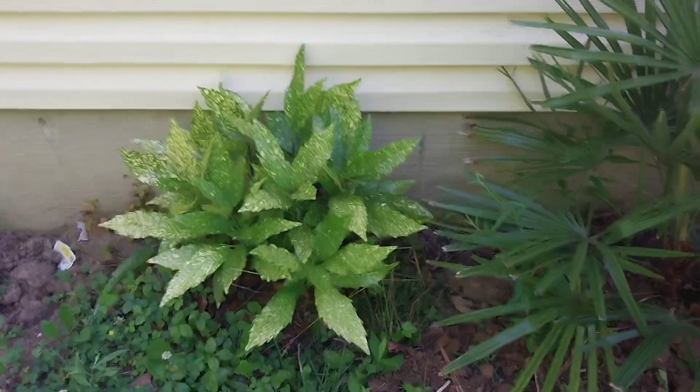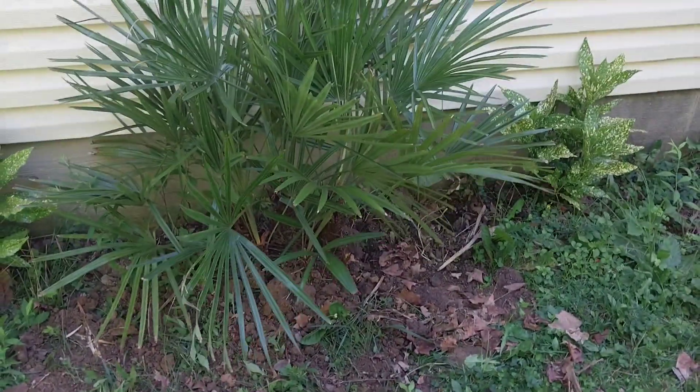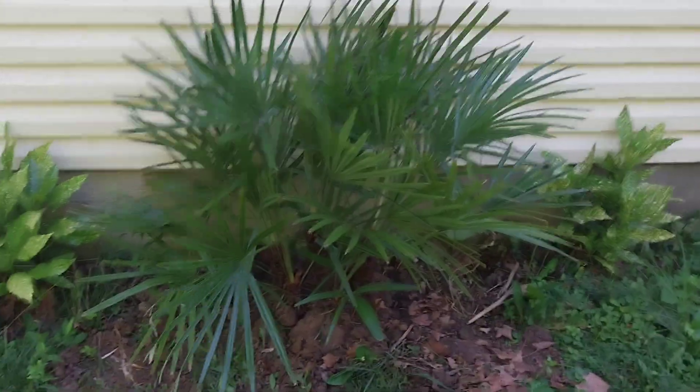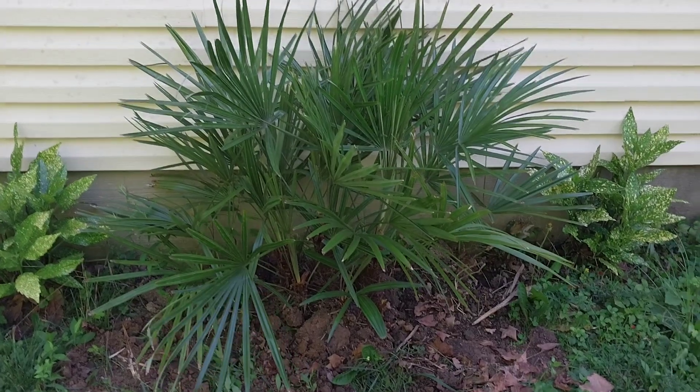They look wonderful and as they fill out I think it's going to look very tropical here with the needle palm, and this gives some really stunning winter interest.